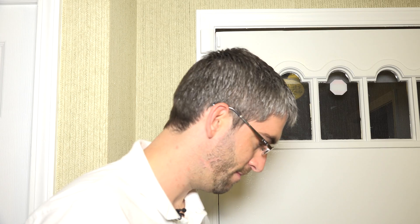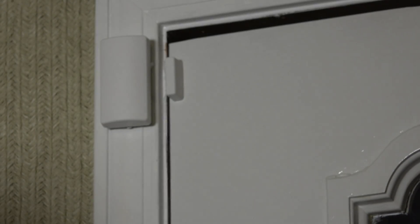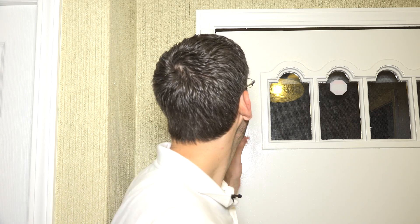Now we're installed on the door. Opening it gives us a fault — you can hear the panel beep for the chime — and closing it restores the zone, confirming a good connection. Our pre-testing before mounting made sure we were good, and it's always nice when things play out as expected. That is how you install a 6CT wireless door contact for a Honeywell Lyric security system.